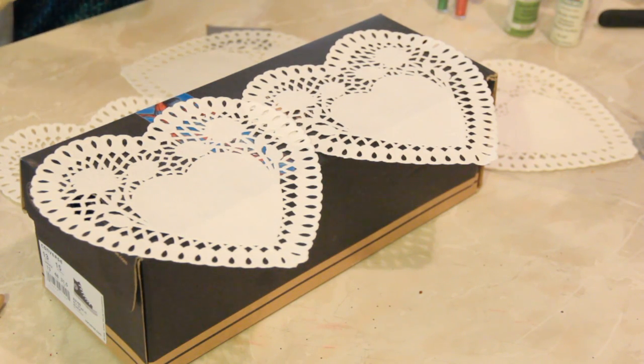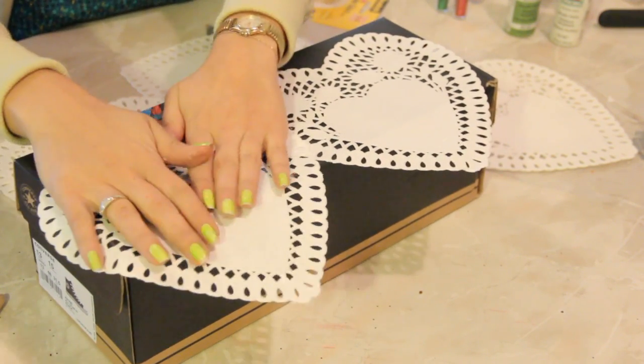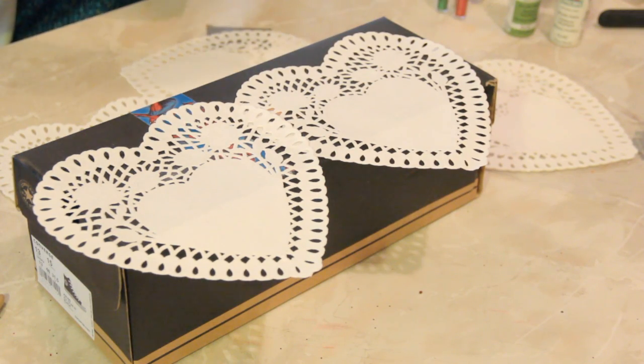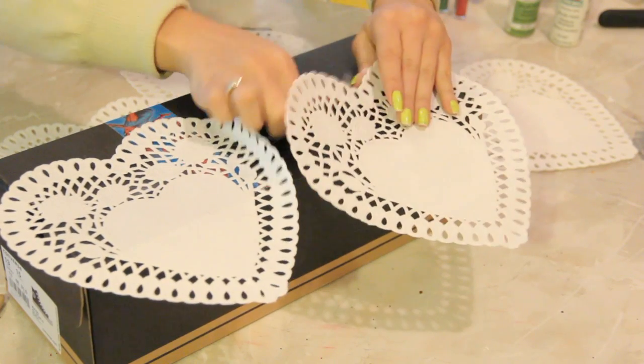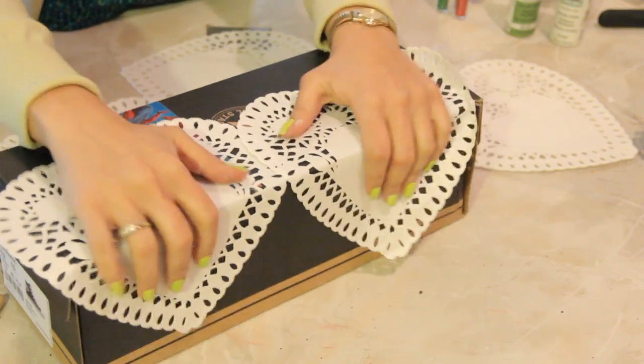It's kind of like an onion. All right, so double stick tape — double stick tape all over the place. We've got some here.